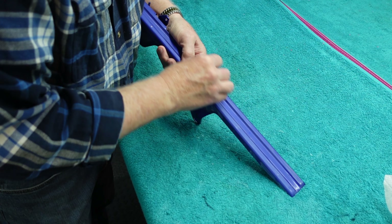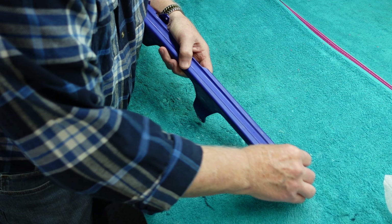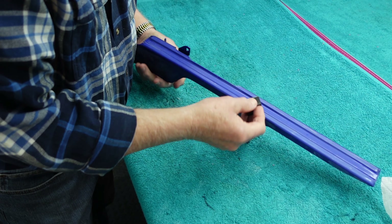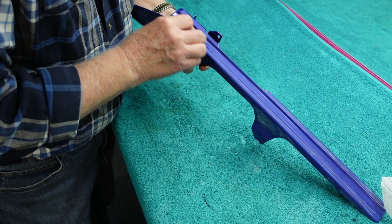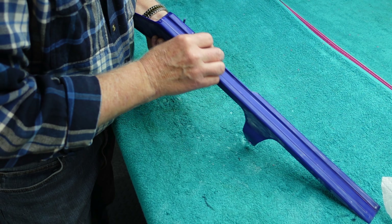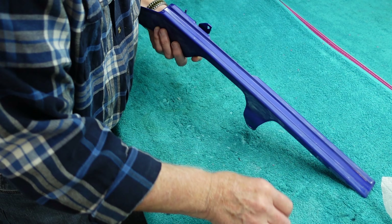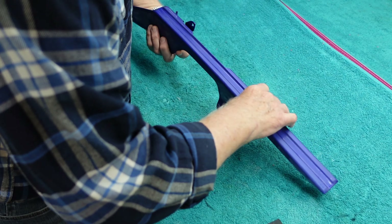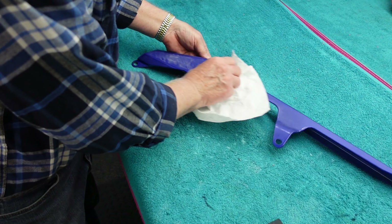The easiest thing to do is to get all of the parts, sand with a block, sand dry, and constantly wipe it off with a clean paper towel. Otherwise the sanding residue gets ground into the sandpaper unnecessarily. This part has a lot of flat edges and sharp corners — you don't want to use a block on a sharp corner. You want to minimize how much you sand the corner.